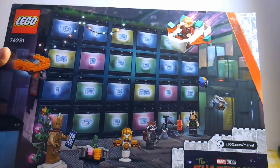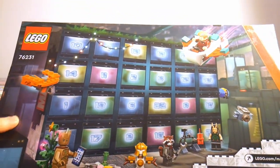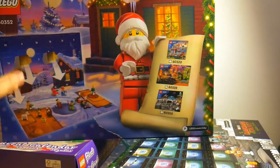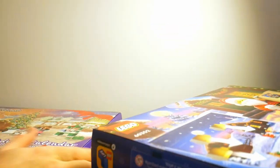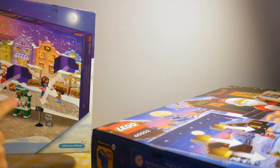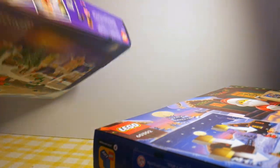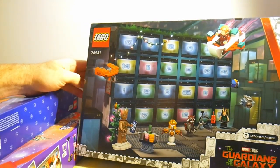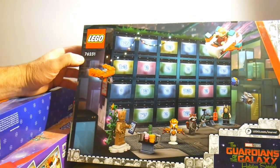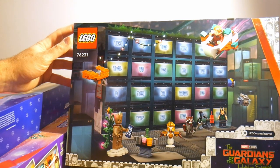Again, on the back we have the flap you're supposed to open up to access the doors, but the GotG box doesn't have anything telling you to do that. If you look at the City one, it's got a picture showing the Advent Calendar with the door open and arrows telling you how to open it. Same thing on the Friends one — a big picture of the box with the door folded down. There's nothing like that on this Marvel one — no picture of arrows, no instruction to fold down.